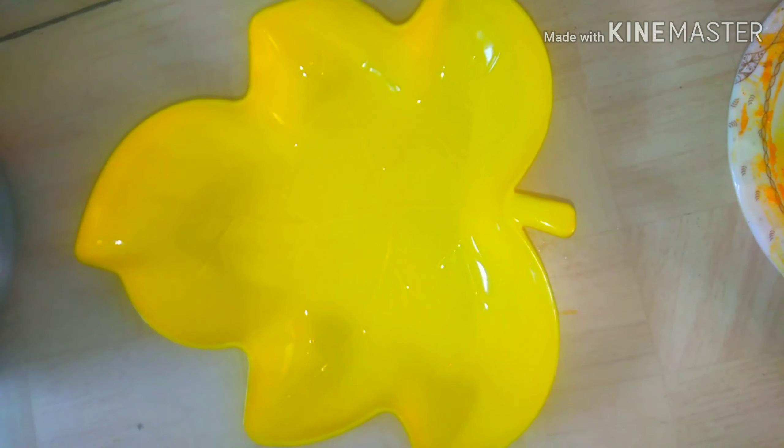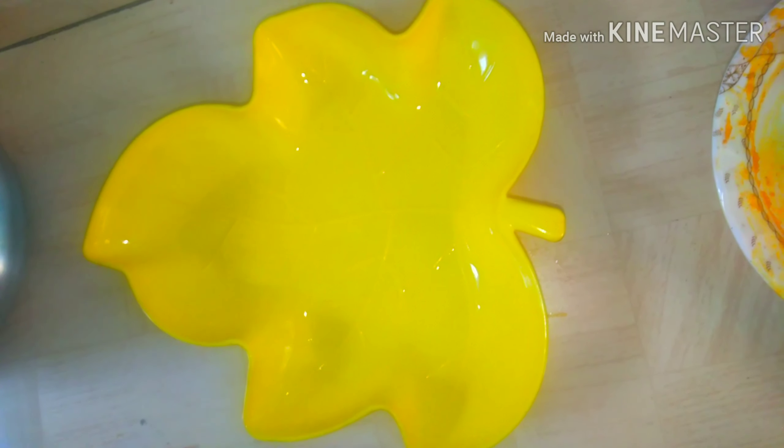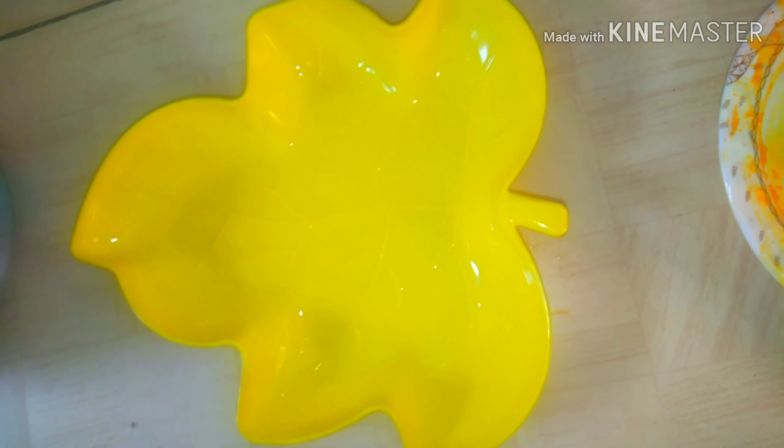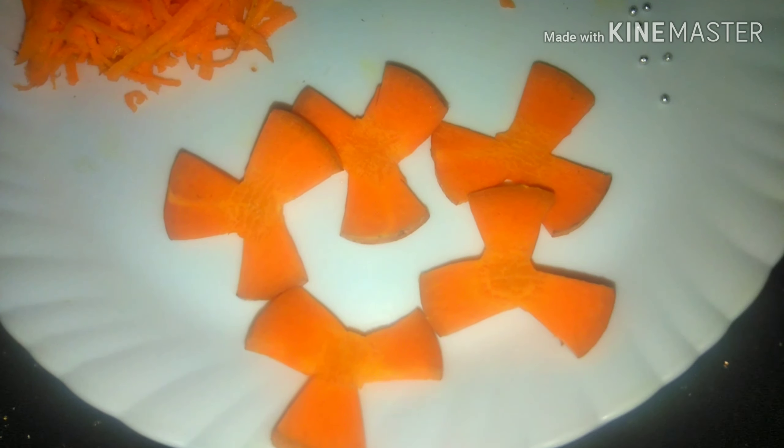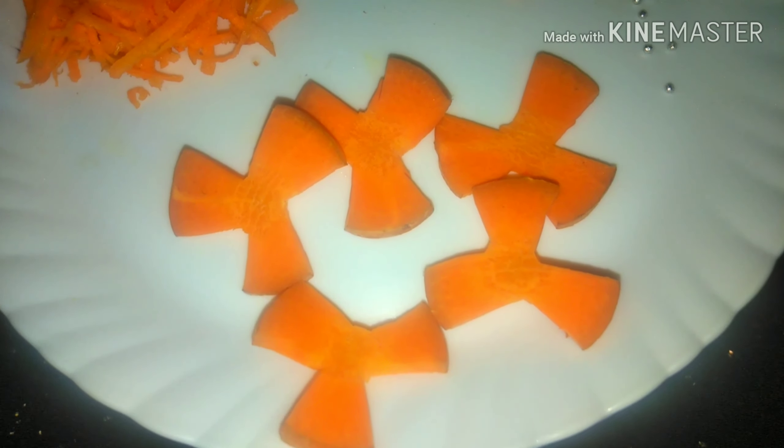We will mix the pudding. I have a mold — it is a leaf shape. We are putting the pudding into the mold. We will mix the leaf trail and set it in half the time. I will cut the carrot for decoration.